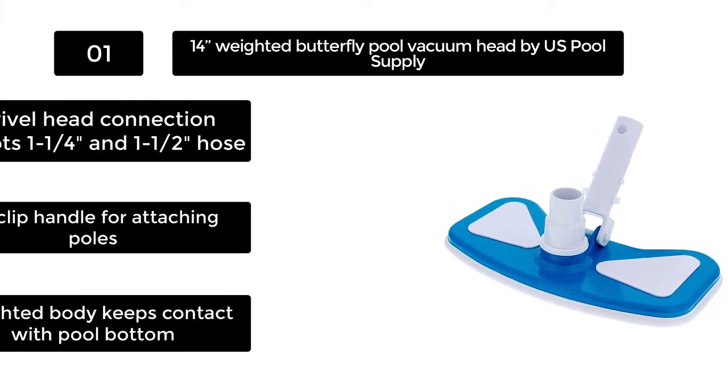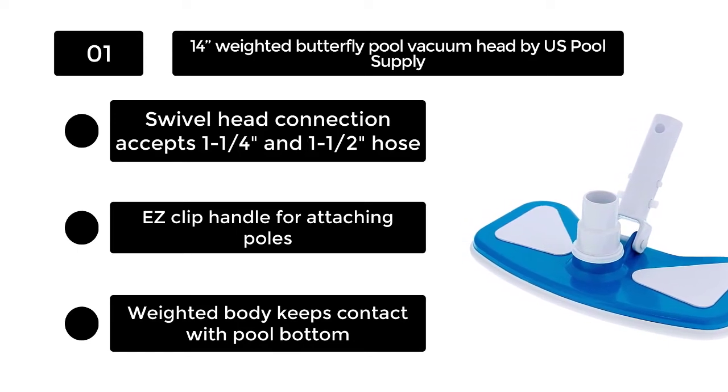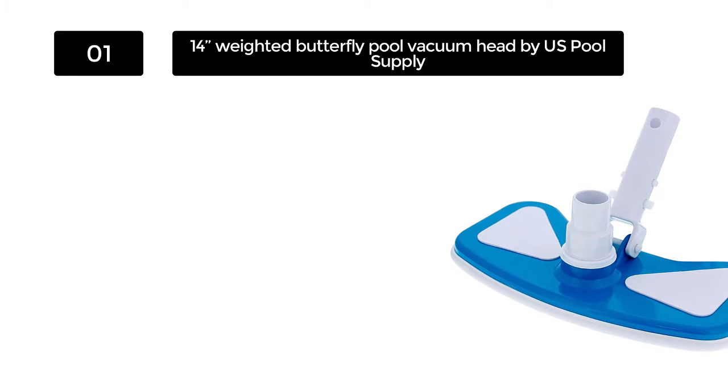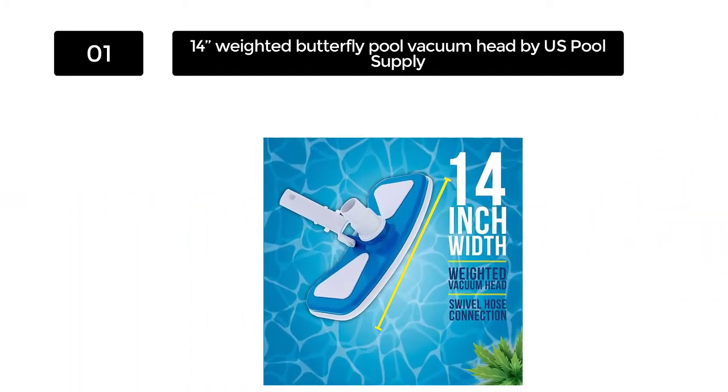Number 1. 14" Weighted Butterfly Pool Vacuum Head by US Pool Supply. Butterfly pool vacuum heads offer quite a bit when you need to vacuum a pool that is curved. The sides of the head easily glide across the sides of the pool and you will be able to clear particles easily this way.